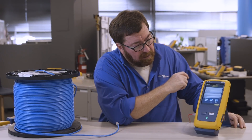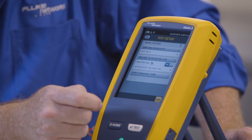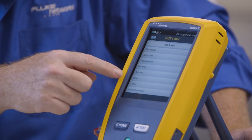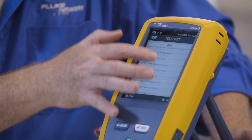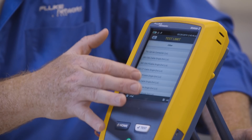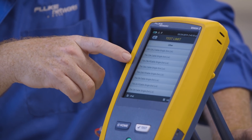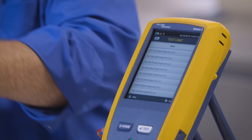First, we put on our safety glasses. Now we're going to go into our test limit. I'm going to edit the test limit I have here, drill in, select more, and swipe up. This is in the other test limit library. We're going to go through a lot of different test limits here, and when we get down to the bottom we're going to get to TA CAT5E cable and TA CAT5E patch cable — patch cable being stranded.